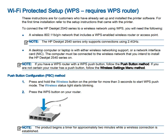The first section is Wi-Fi Protected Setup (WPS), which requires a WPS router. To connect the HP DeskJet 2540 series printer to a wireless network using WPS, you need a wireless 802.11 b/g/n network that includes a WPS-enabled wireless router or access point. An important note: this printer supports only connections at 2.4 GHz.